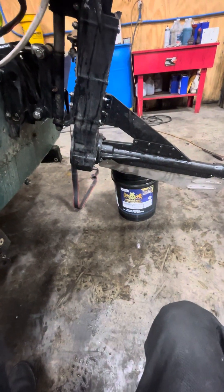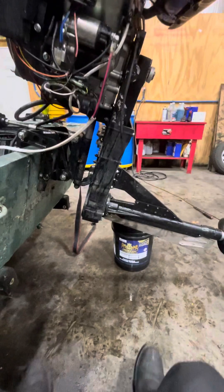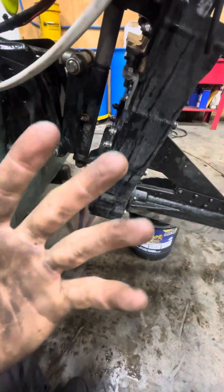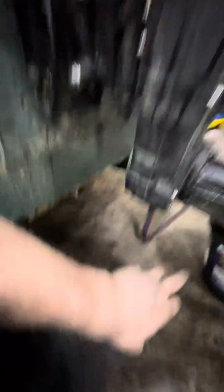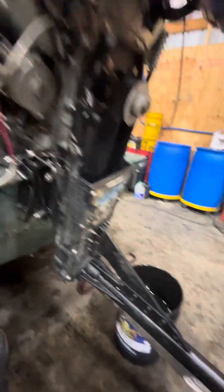It is — a five millimeter allen, so a 10 millimeter wrench or 10 millimeter socket. Also make sure you pull this drain plug out in case you have any water building up in here, because that's what cooked my last belt.